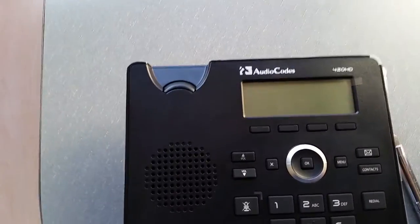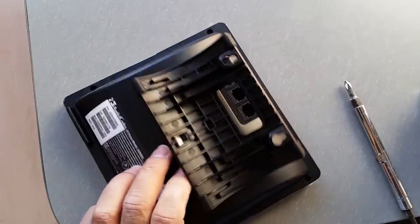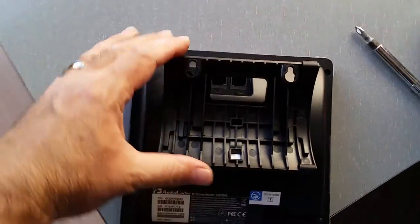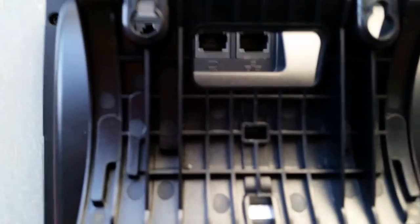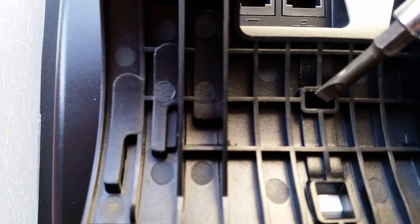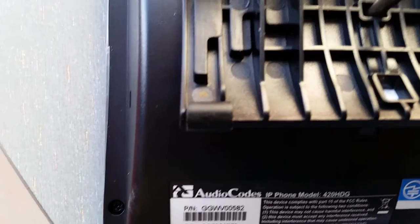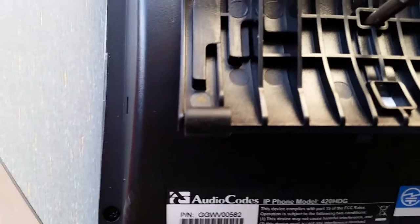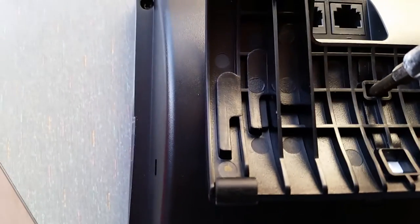Hey, you've got an AudioCodes 420HD and it's got a wall mount bracket or a desk bracket on the back of it and you're trying to figure out how to get that off without breaking it. If you look right here, there's a little tab in there. Push that tab in and when you push that tab in, it will unlock the back part which will slide right off.